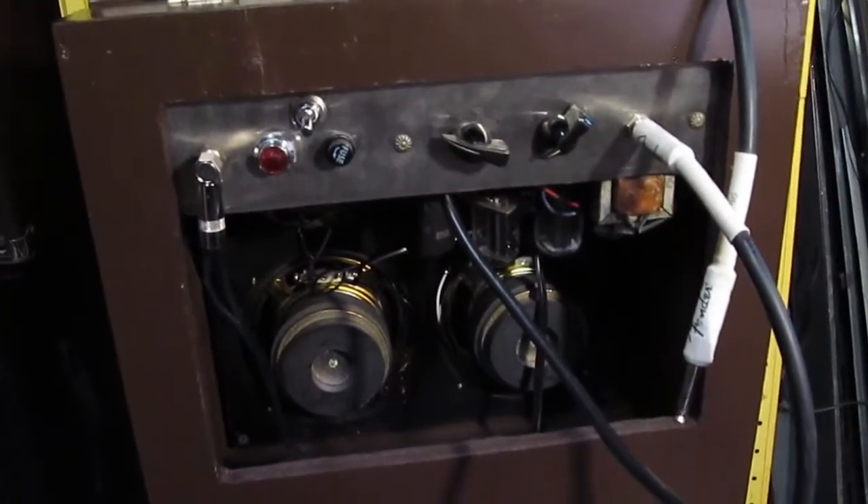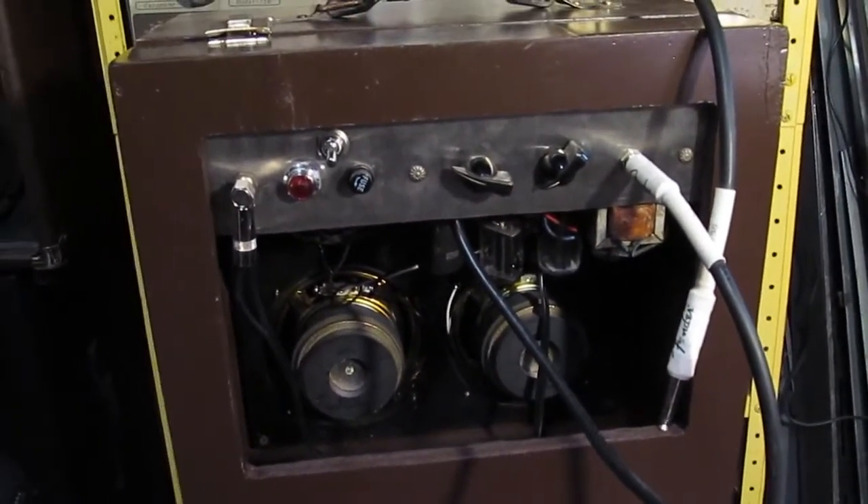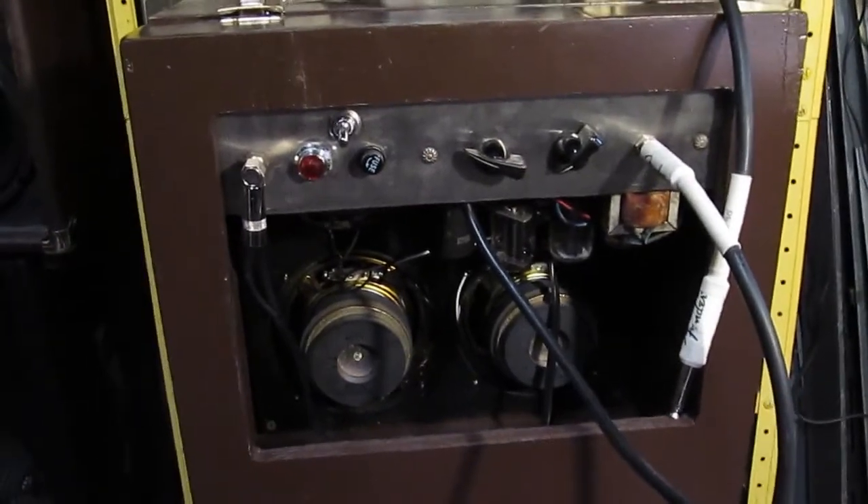Did I do something to it when I opened it up? Let's dig into it and see — there's nothing much to this thing — let's dig in and figure out what's going on.